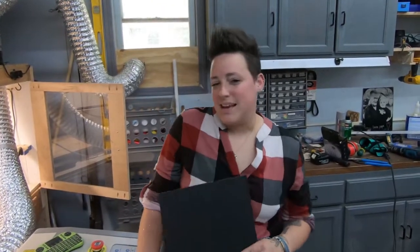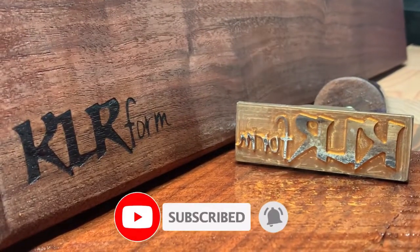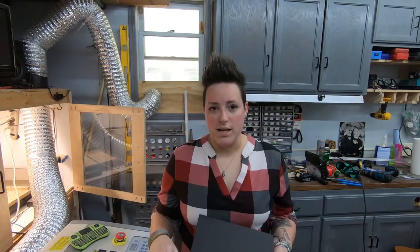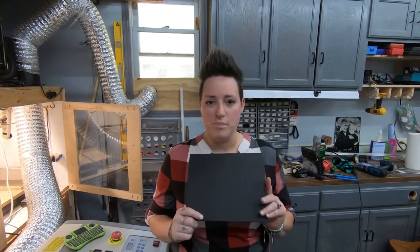Hey guys, welcome back. Today we are again on the Monport K-40 and we are going to do a canvas burn. So far we've done black and white, and today we decided to do a little more color. We're going to do an underwater scene — we have two layers of blue paint and then a layer of black.